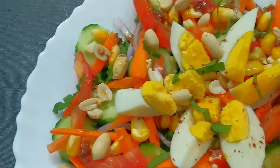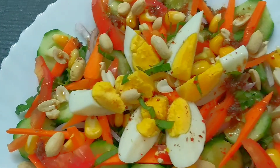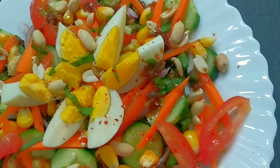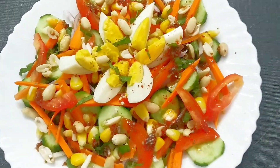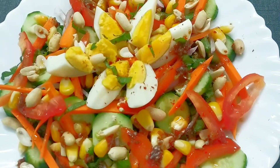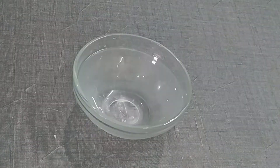Hi guys! Welcome back to my channel. Let's start with this video. I will share a very amazing weight loss salad. This food is very tasty and very simple. I am sure this recipe will be very good. Let's start making this recipe.